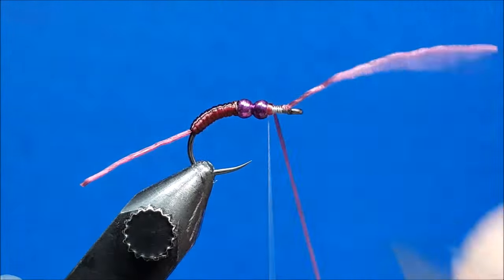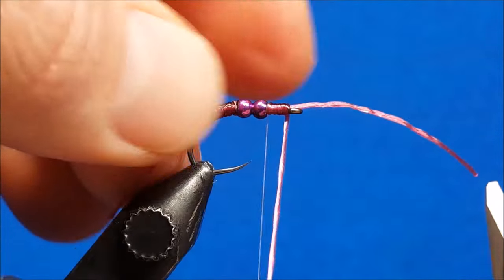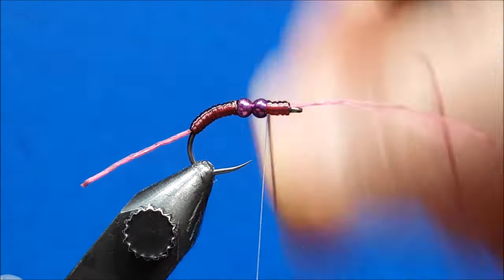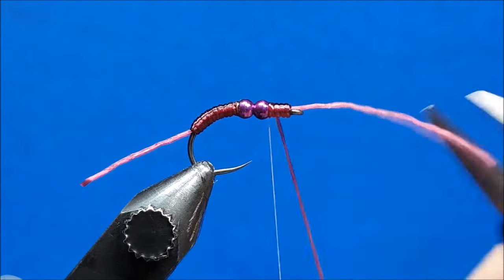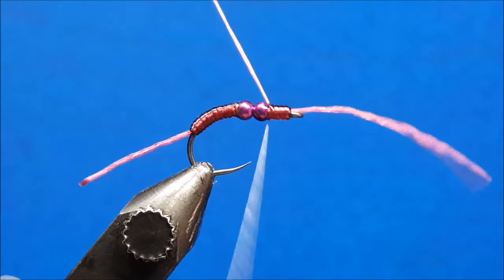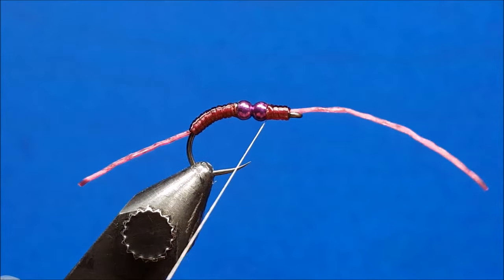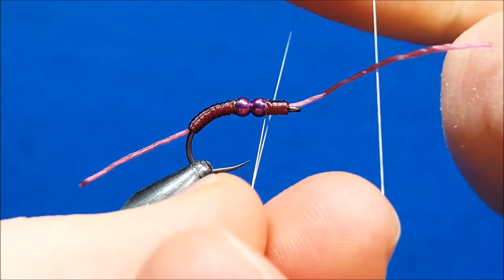Let that thread hang, then simply wrap the floss right up behind the eye of the hook. It'll twist on you as you wrap — just put your finger over it and let those twists unravel. Take it right back to the bead; remember this is the wide end of the bead so there's a little void you can fill with material. Once it looks proportionate — about a little less than the width of the bead — lock it down with a couple wraps of thread, snip off the excess, throw in a couple quick half hitches, and snip the thread.